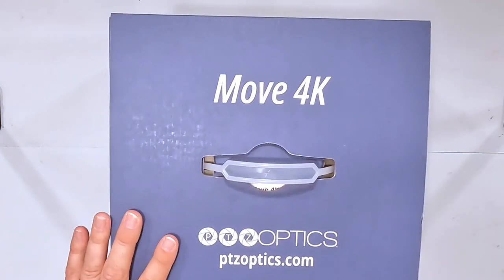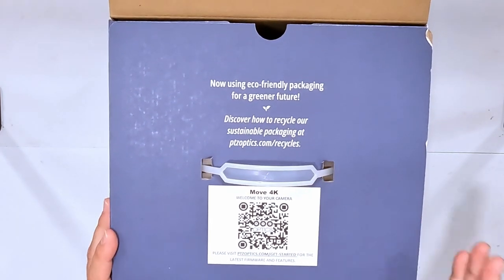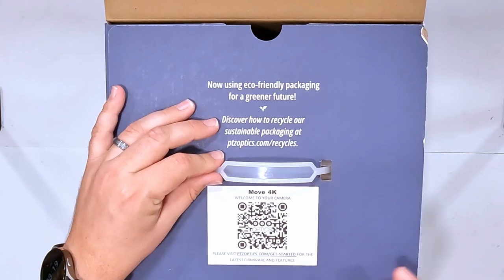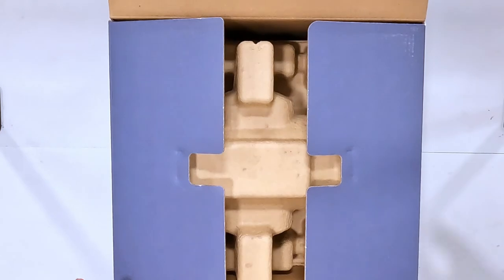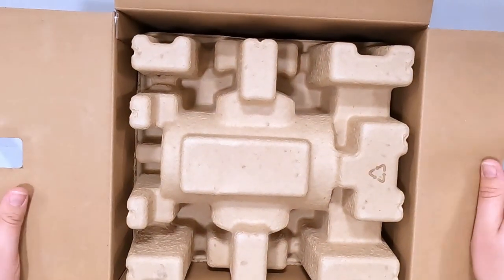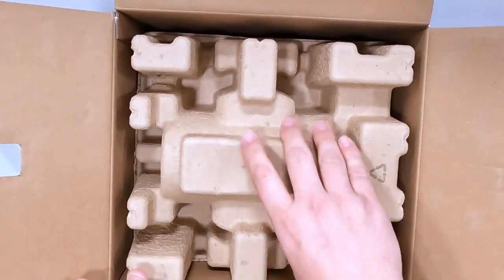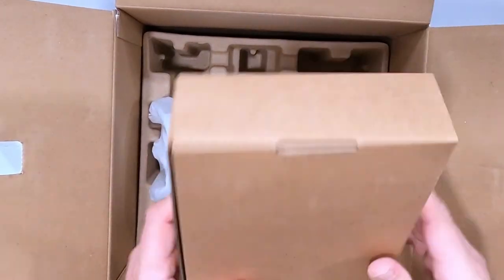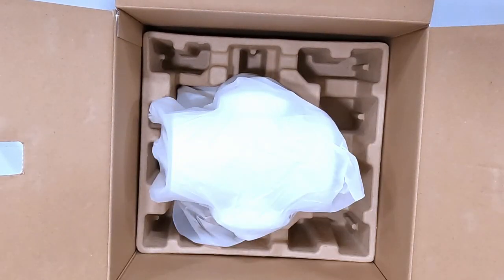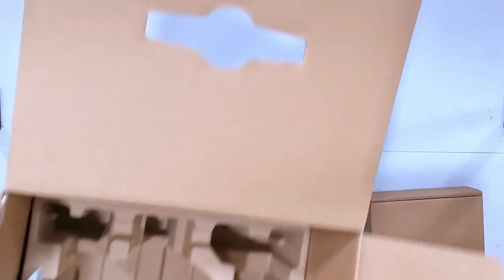Move 4K PTZ Optics — let's open this box up. I've had this box for several days and have been wanting to open it but needed to record it. There's a nice little welcome-to-your-camera card with a get-started guide for latest firmware and features. The packaging feels very robust — really thick and durable cardboard, not super cheap. That means it could double as a travel case. Inside there's an accessories box and the camera itself. Let's take that out and get the big box out of the way.